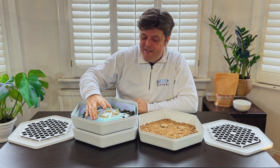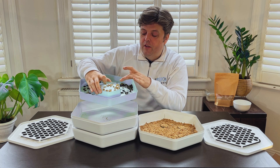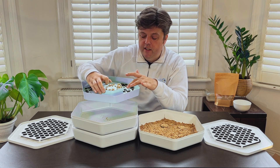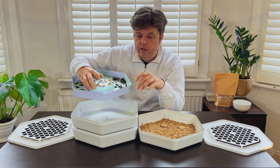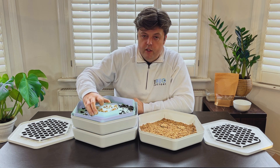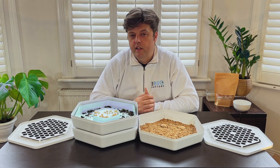After only a couple of weeks you should start to notice that your tray looks something like this. The pupated pupa will have hatched into beetles and will be lining this tray. Within this tray there will be breeding and laying of eggs, with the eggs going through these holes into the tray below. So after only two or three weeks you should have sufficient eggs within this tray to move on to the next stage.